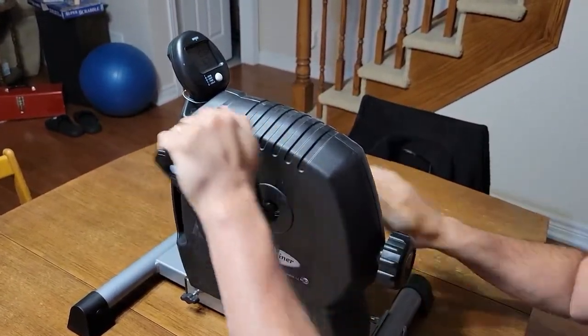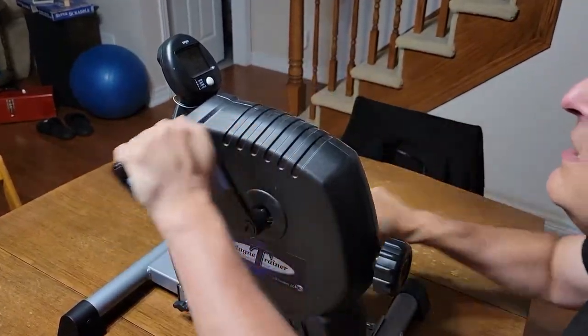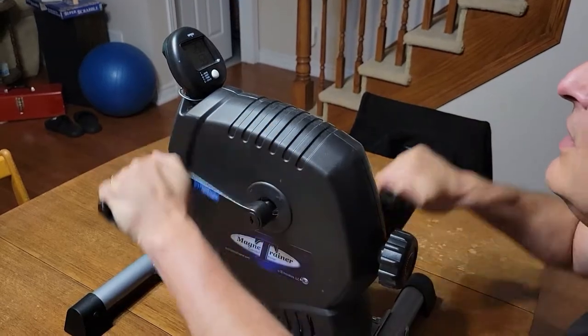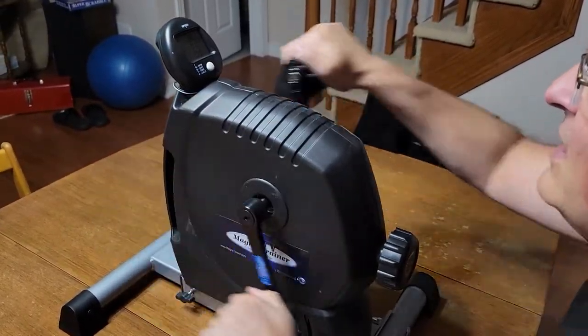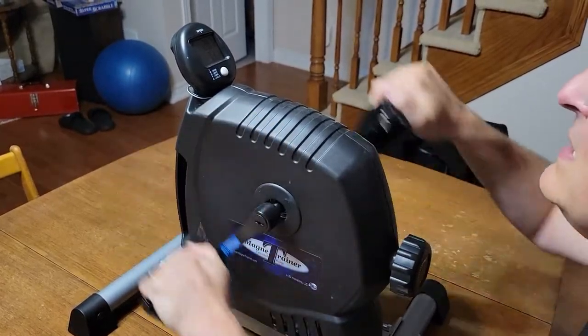I crank it up more and it gets harder. I can really feel my muscles working right now. If I go at this tension, at this speed, I am going to start sweating soon. It is an amazing workout.